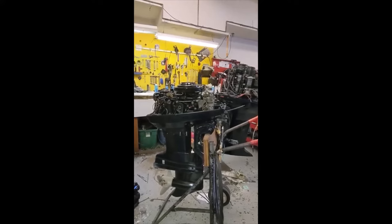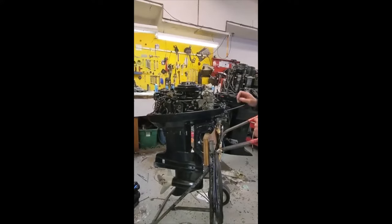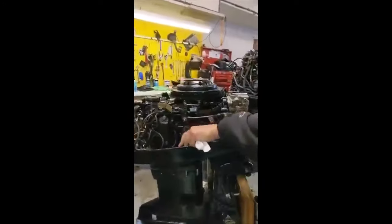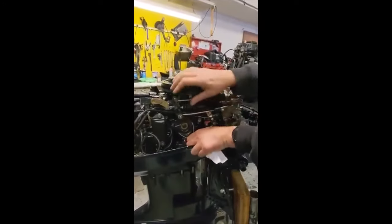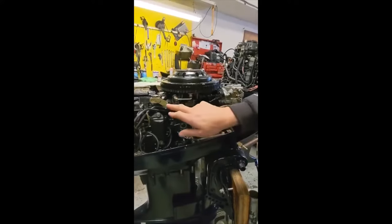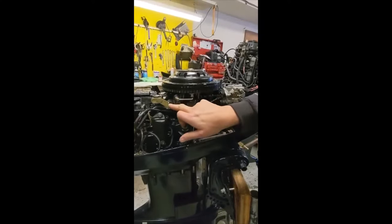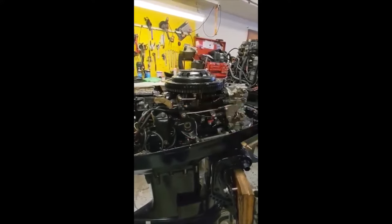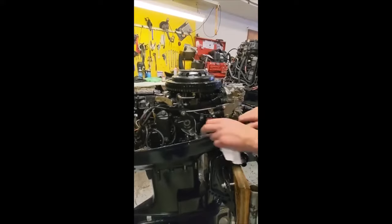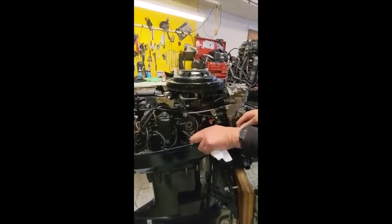A real common thing that happens on a fresh install or with older cables is you throttle up, down, and the cable either starts to fail or you don't have it adjusted right. All of a sudden you're not at the idle stop, and that's your idle adjustment. So why am I idling at like 1200, 1300? Well, it's because your cable is either not adjusted right or it's getting old like this one.